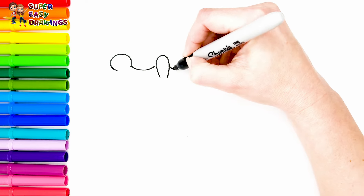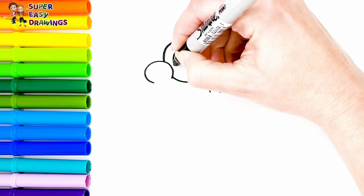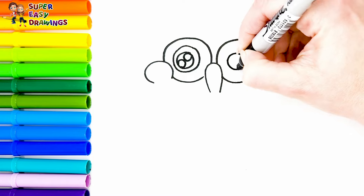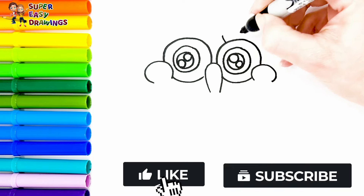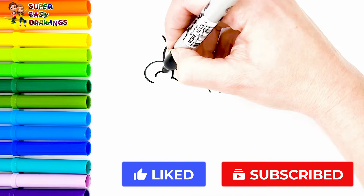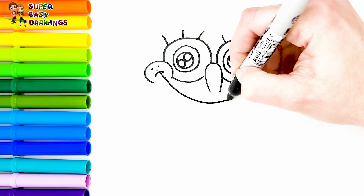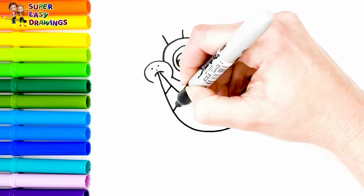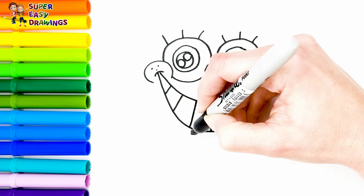To start, I'm going to draw the happy SpongeBob's nose. I draw his eyes — his shining eyes. Then I draw the mouth, a big mouth where all the teeth are visible. He seems very happy.